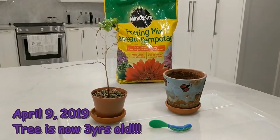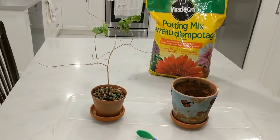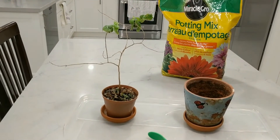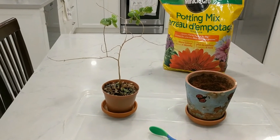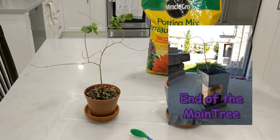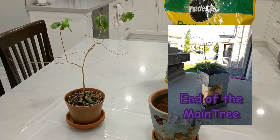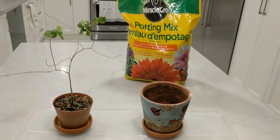Today I'm doing an update on my crepe myrtle bonsai in a box. This is my last surviving specimen of the many that I had started three years ago. The main pot didn't survive the move when we were going through our move last year, and the side pot did not adjust well to the new room that it was put in and didn't make it.